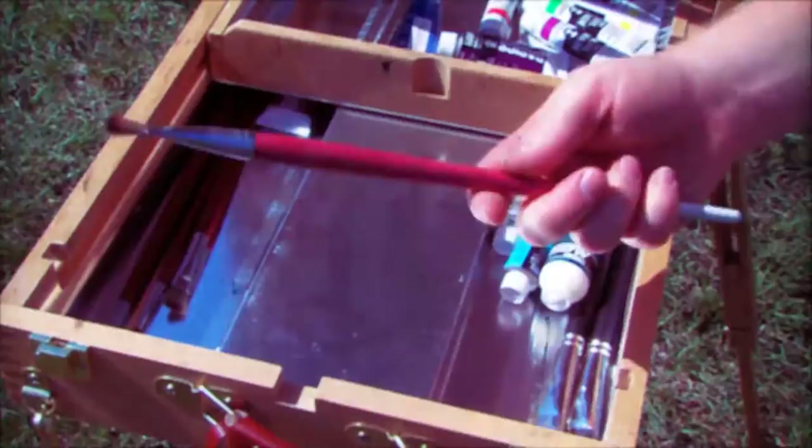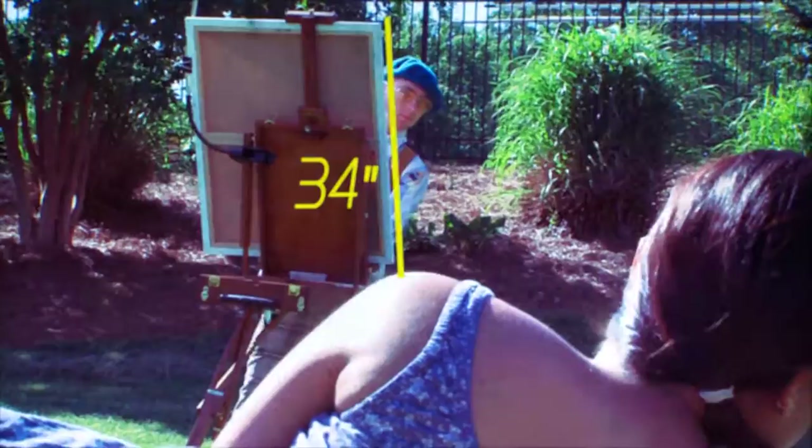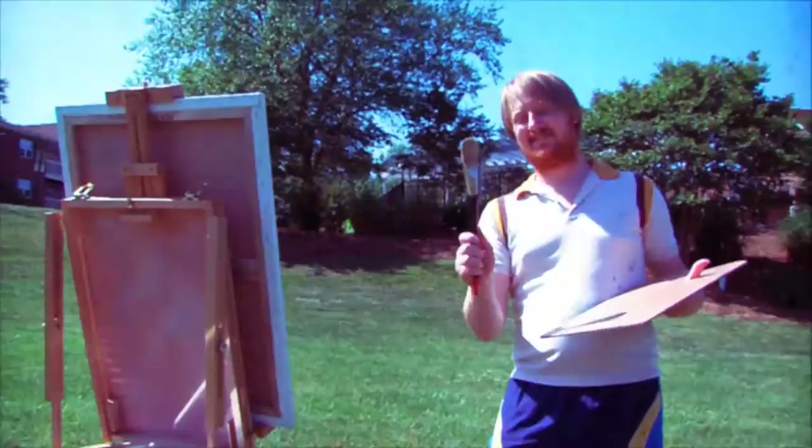How shall we begin? My, look at all the options in storage. Do you have the proper brush to start with? What is he using? Why, look at the size of his canvas. Is that the right size for your canvas?